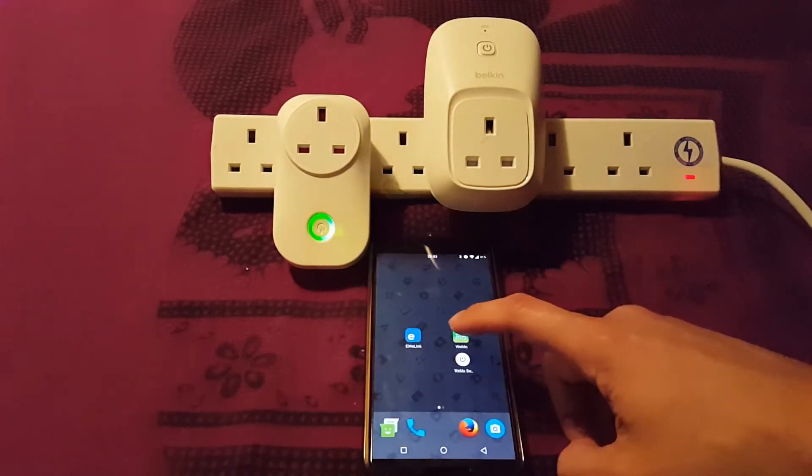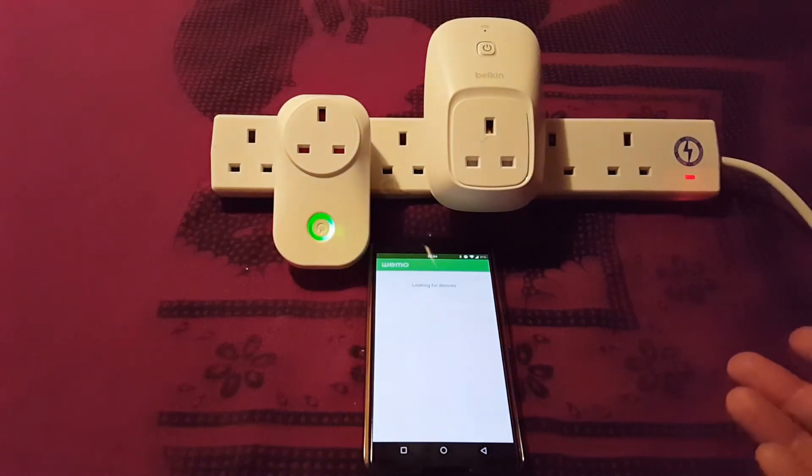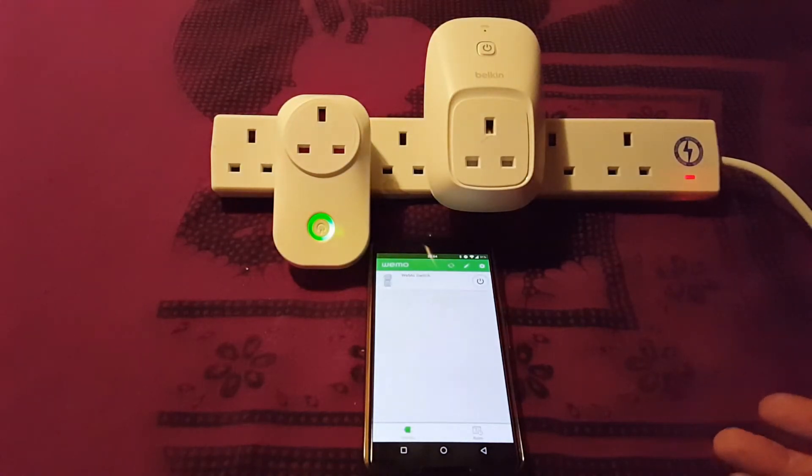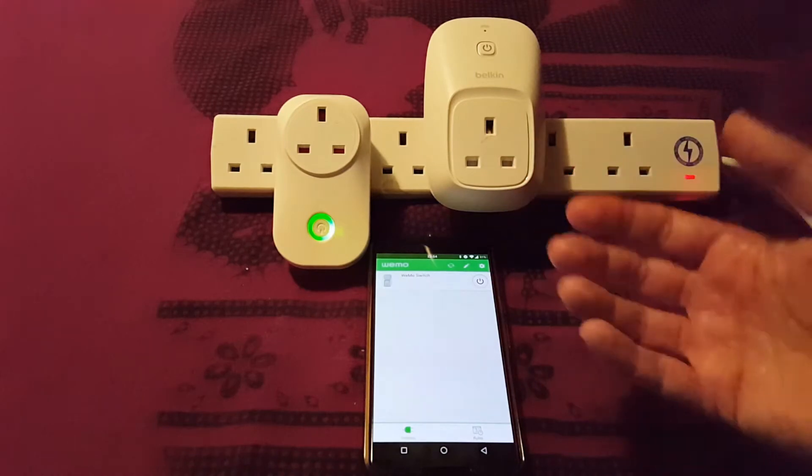Now for the Wemo, the app starts really quite slowly. That's just it starting up, then connecting to my Wi-Fi even though the phone's right there. It looks for devices... and then hey presto, it's found it. If I click on it, it reacts just as quickly as the Sonoff — it just takes a lot longer to get there.